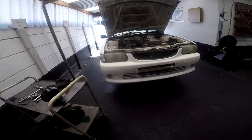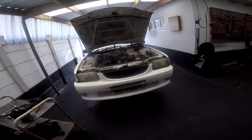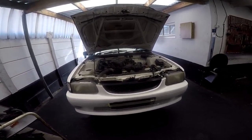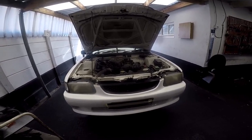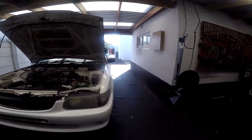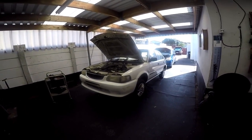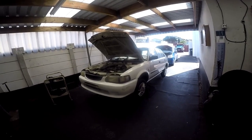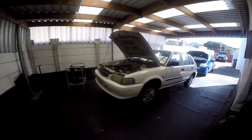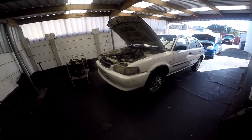Visit my website vehiclemaintenanceandrepairs.com — I have a lot of info there. I just recovered my website after losing it for about two years, but I found it and got it back. There's lots of useful information and it's another forum to communicate with me. Let's wait until this timer says zero and then we can drain the oil.